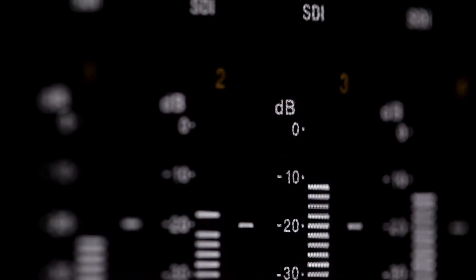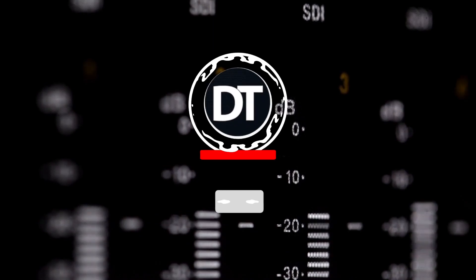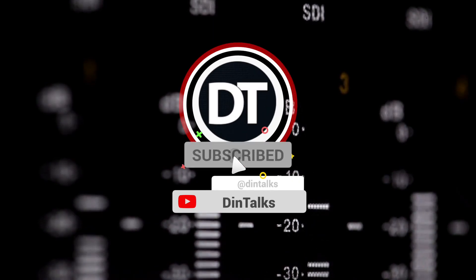This was it for today's video. I hope you liked it. Do let us know in the comments below what you think about the soundbars in the list, and which other soundbars you think are great. Don't forget to give it a thumbs up and share it with your friends. Subscribe to the channel and ring that bell so you don't miss a new video.